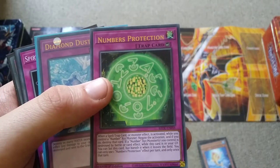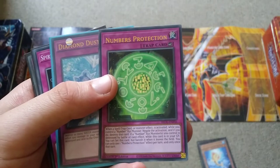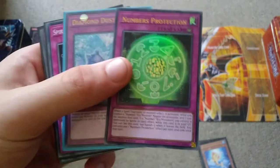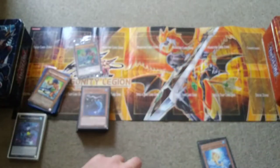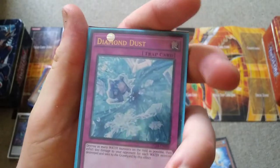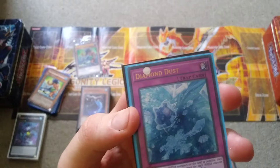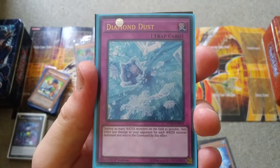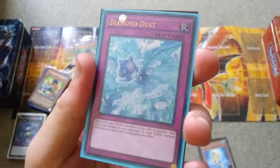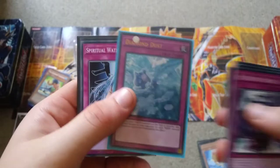Then we have Numbers Protection, where it can negate anything if you control a Number monster like Stealth Kraken, and it can also set itself back to the field like Solemn Great Roar. Then you have Diamond Dust, which was printed in Duelist Saga and was kind of a joke when it came out — but now with Stealth Kraken treating all monsters on the field as water, I think this card deserves a reprint. It's like Torrential Tribute but you can activate it any time!